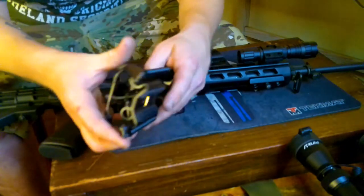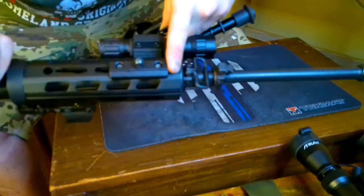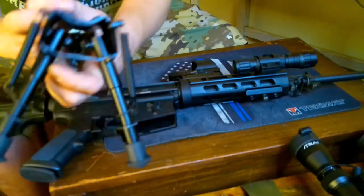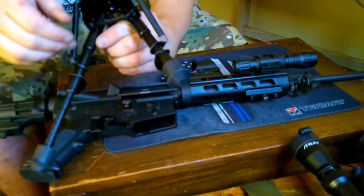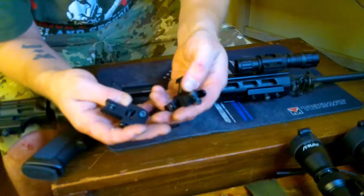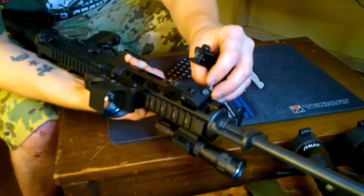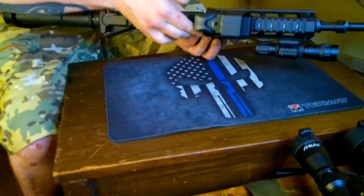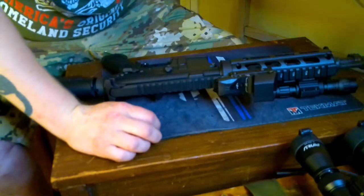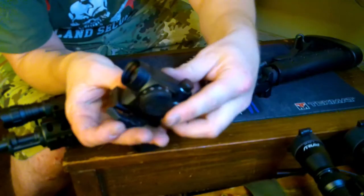I've also got this M-LOK bipod, which I really like — it's great for shooting prone. It attaches really easy and the legs pop down like that. I think I only paid about $20 for it, and I've seen comparable ones online going for close to $100. You can put anything on an AR — it's like a Lego set. I've also got these backup 45-degree iron sights that you can offset on your rail; they pop up so you can still run a red dot and have these as a backup if the battery dies. And this here is a red dot magnifier, and of course the red dot that came with my Bushmaster QRC.